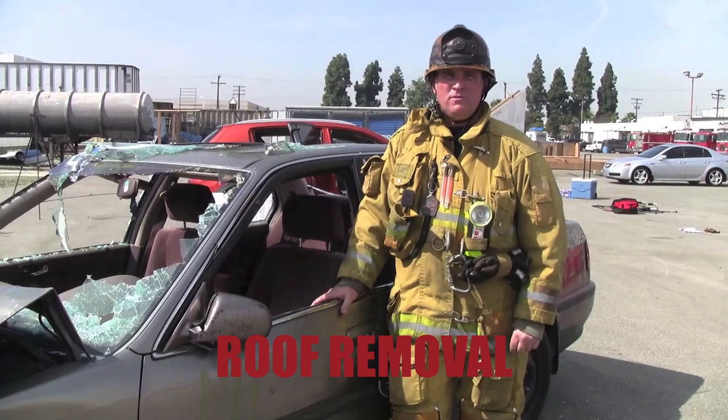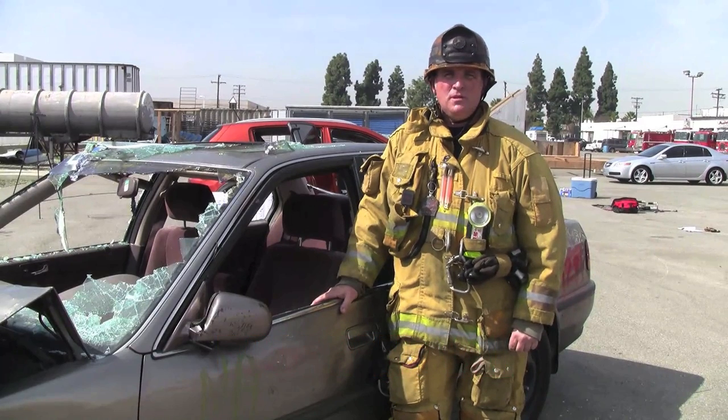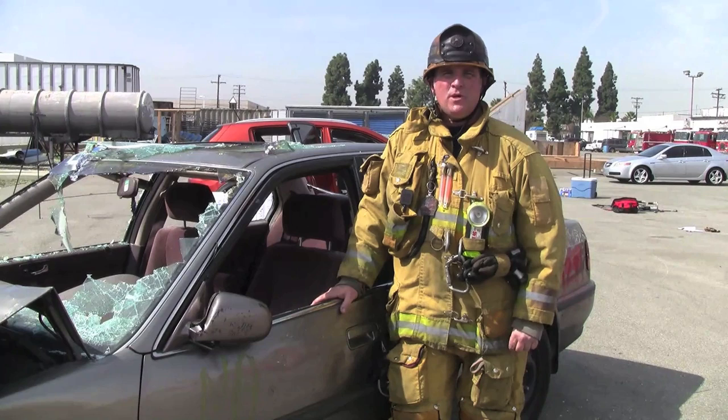Now let's talk about roof removal. When you're performing a roof removal, you have two options available to you: either a partial removal that we call a flap, or a full removal. Our recommendation is anytime you're going to remove a roof, you remove the entire roof.